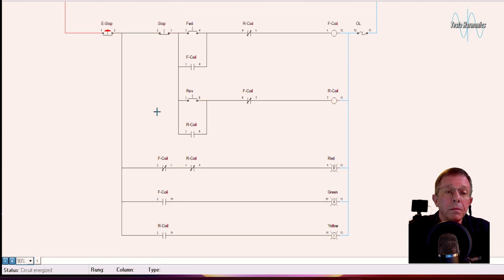The emergency stop removes power from all inputs and outputs as well. Also, the interlocks work as follows: when the forward coil is energized, it changes all contacts associated with it. In the power line to the reverse coil, that normally closed contact opens and will not let the reverse coil receive power. The only way to energize the reverse coil is to stop first. Similarly, when the reverse coil is energized, the normally closed contact on the forward line opens, and I cannot get power to the forward coil. That's our forward reverse circuit with indicator lights — next we'll wire it up.